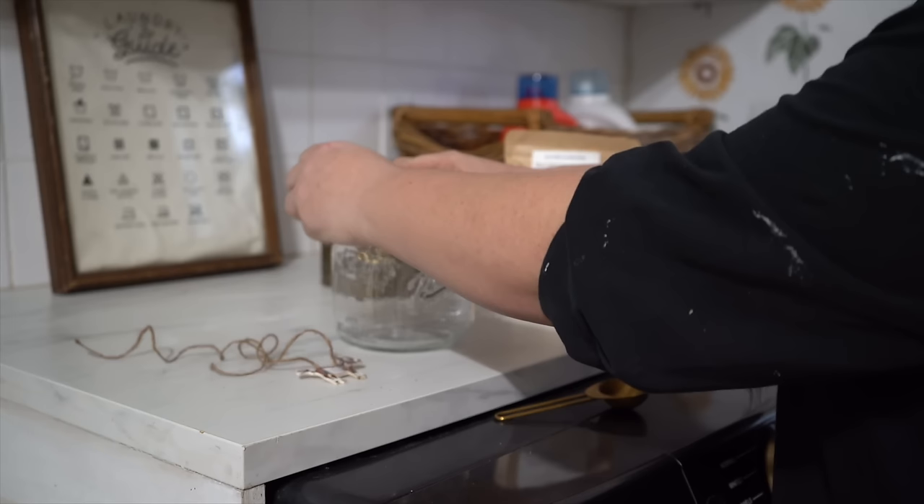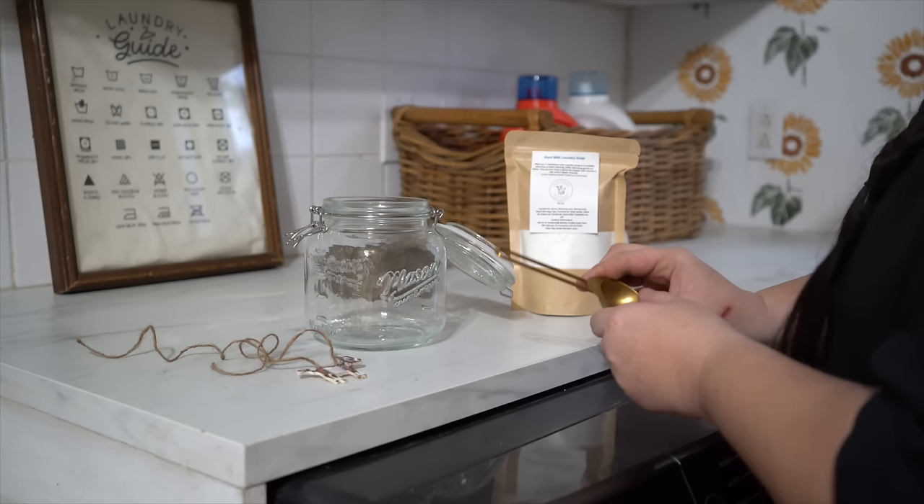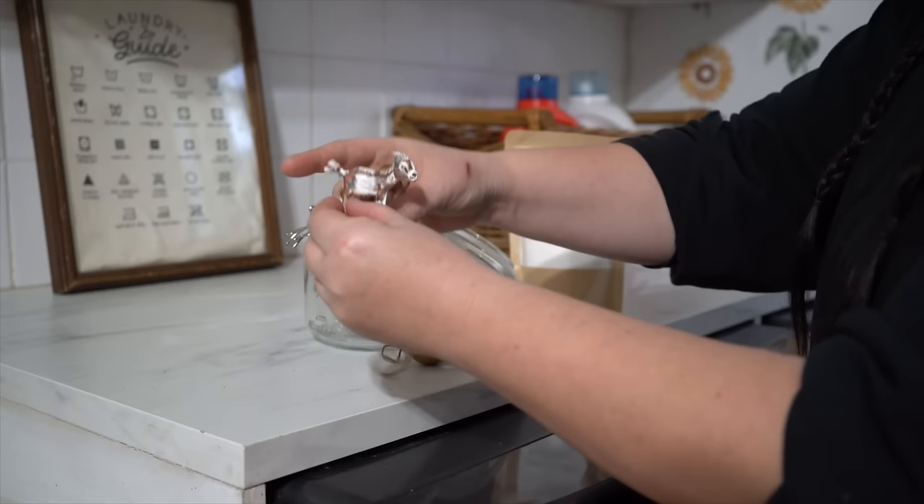I picked up these mason jars with clamp lids that have a sealable silicone ring around them, which I like to keep things fresh. I picked these up at Walmart for just $4 a jar. They only had three of them, so that's all I could get, but I thought they would be really cute for my goat milk laundry soap.